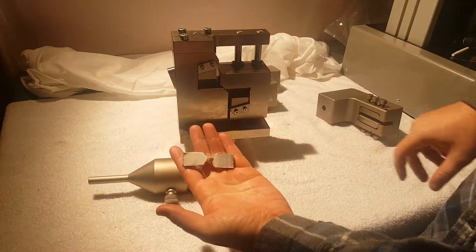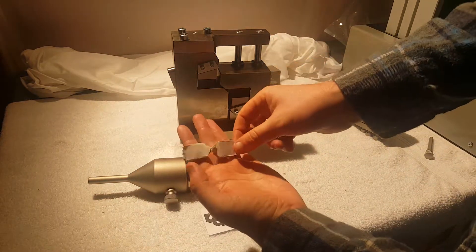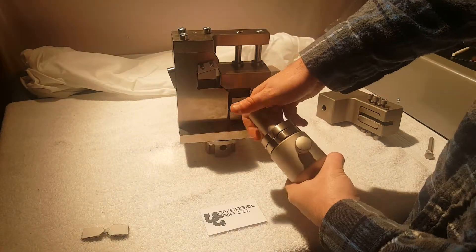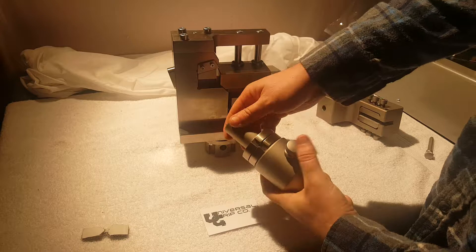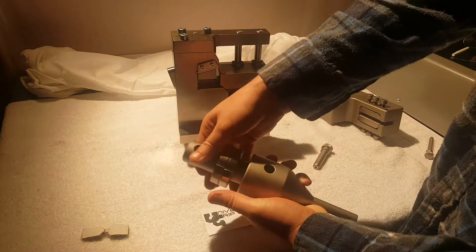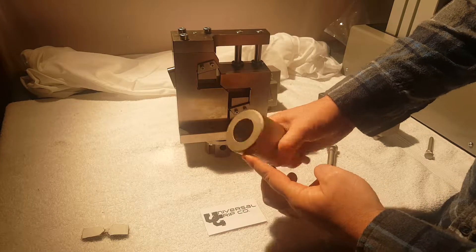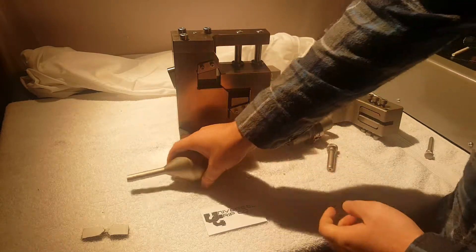The sample looks a little bit like this — it has a V-notch in the center. This fixture can attach onto any universal testing machine by means of a standard clevis pin style adapter, so by using adapters we can switch it from female to male and attach onto any testing machine.